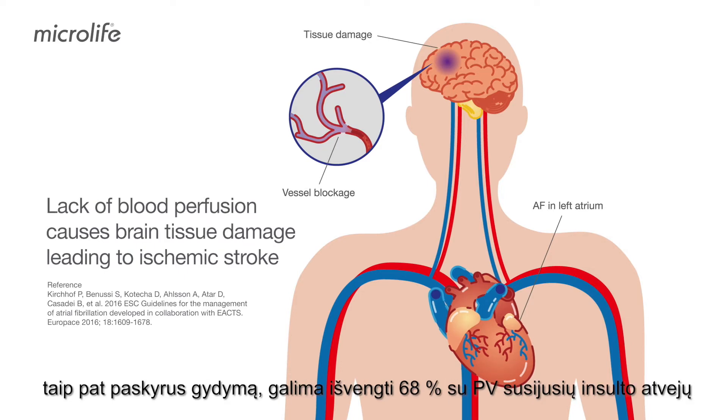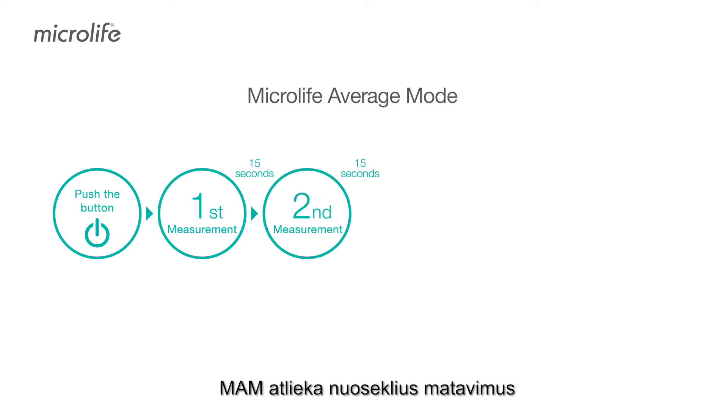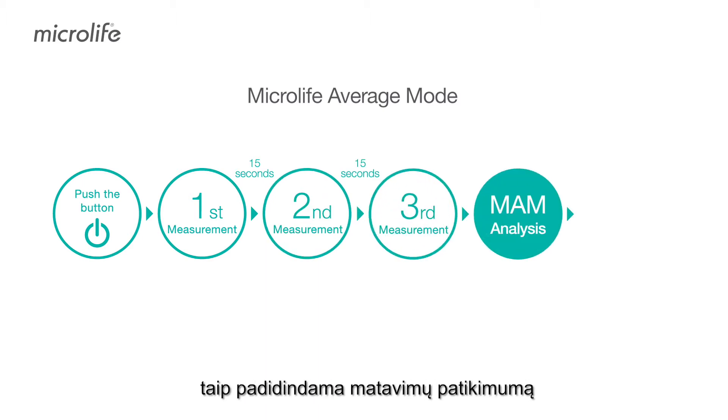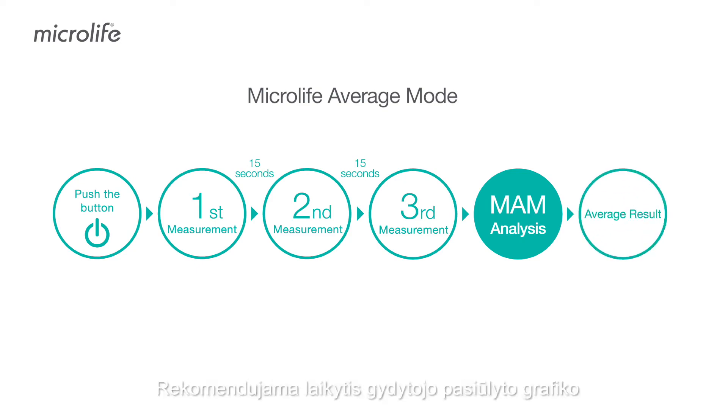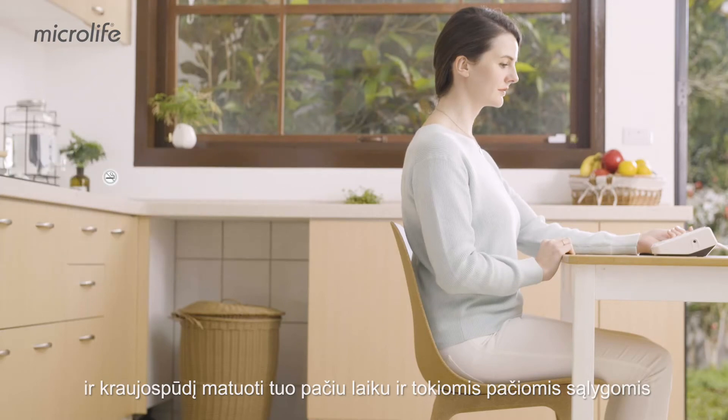Home AF screening followed by treatment can prevent 68% of AF-related strokes. B3 AFib features Microlife Average Mode, which performs consecutive measurements to calculate your average blood pressure and improves measurement reliability. We recommend you follow a doctor's suggested schedule at the same time under the same conditions.